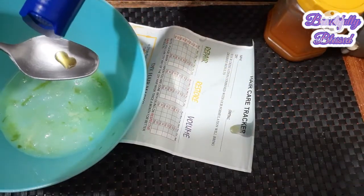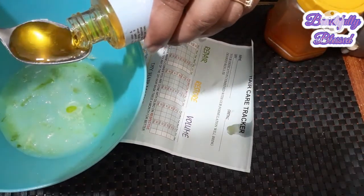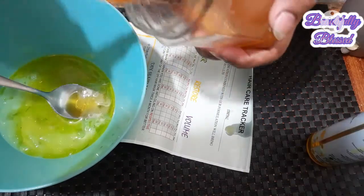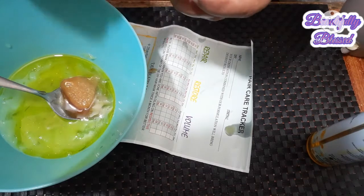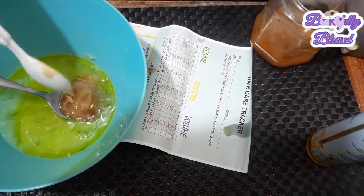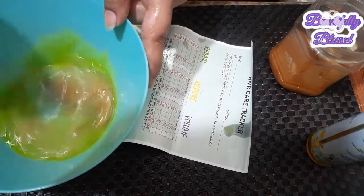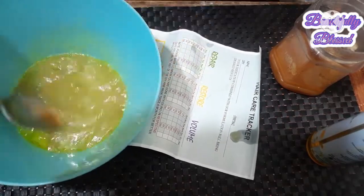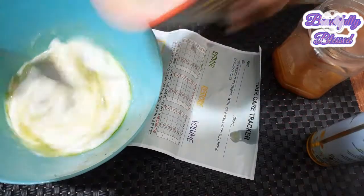Now I am going to add the herbal oil — I'll add about 2 to 3 tablespoons of it. The next ingredient is half a cup of yogurt. If you prefer, you can add just 1 tablespoon of yogurt — it works better, trust me. The second main ingredient I am going to add is 2 ripe bananas.